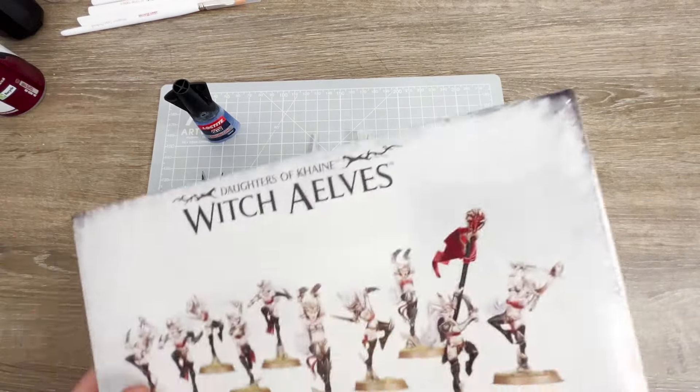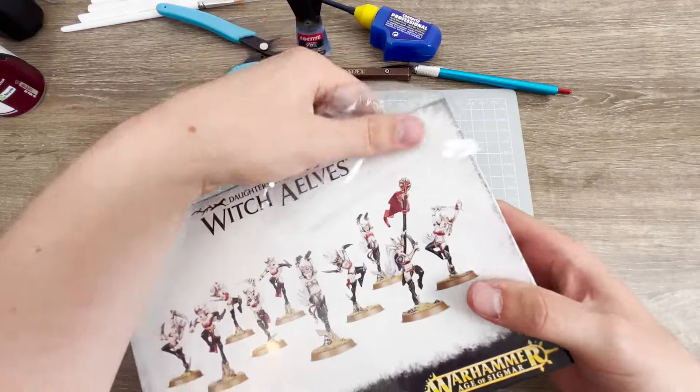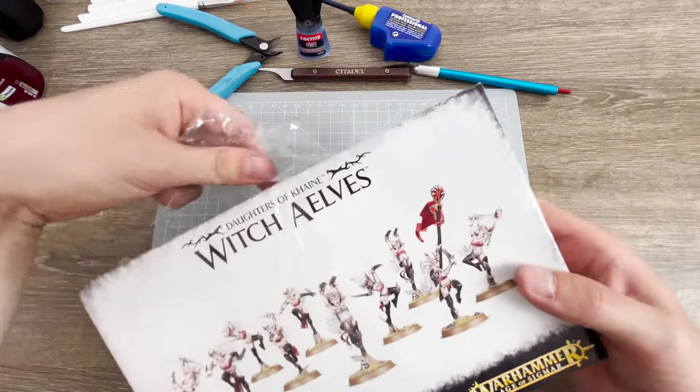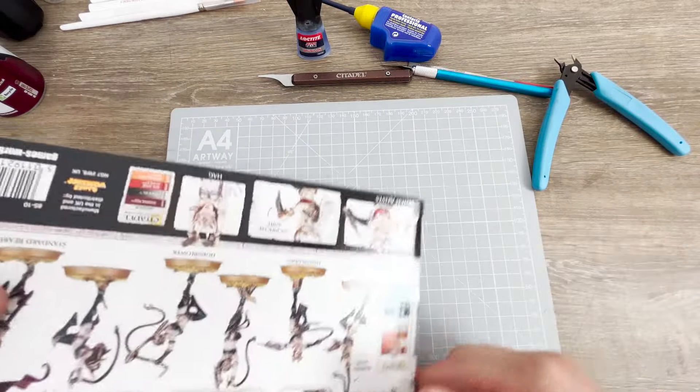For the bodies of my assassins, I found a perfect kit from the Age of Sigmar range. The Daughters of Cain Witch Elves had the sleek and dynamic poses I was looking for. I wanted to keep my kitbash as simple as possible as I had never attempted one before.